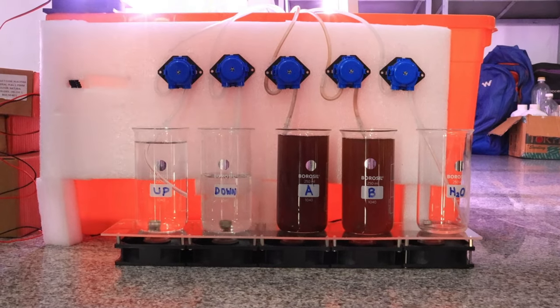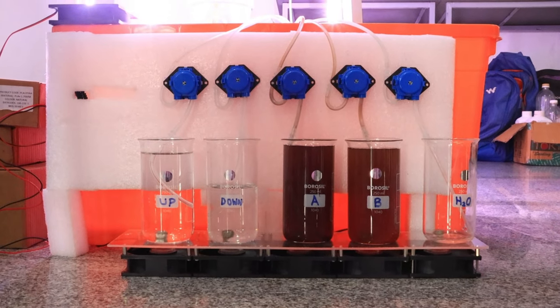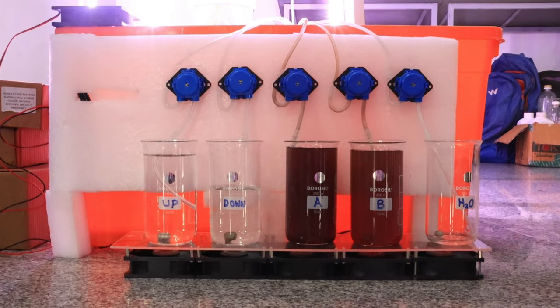The problem was that the Newton's fluid was not mixing properly — it gets sedimented at the bottom. My mentor Andrea suggested making a stirring mechanism which is cheap and works 24 by 7. We made a DC fan kind of thing and mounted magnets on it to create a stirring mechanism which was very cheap.